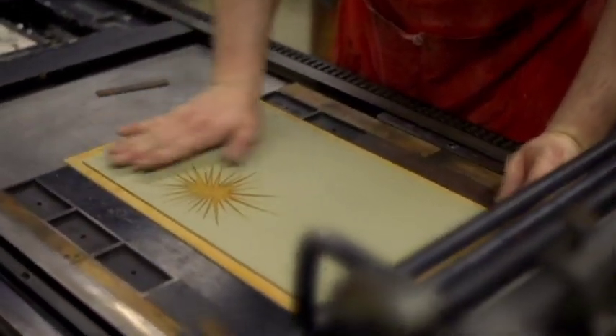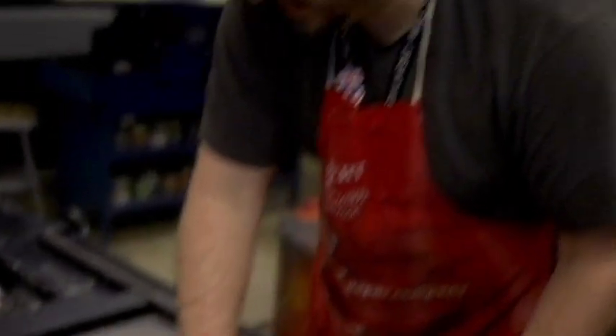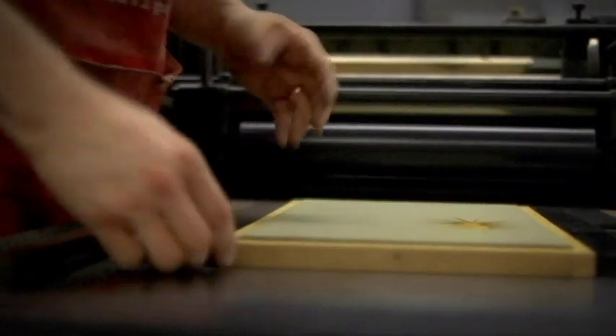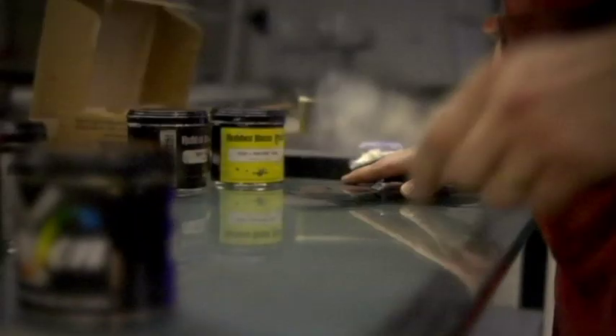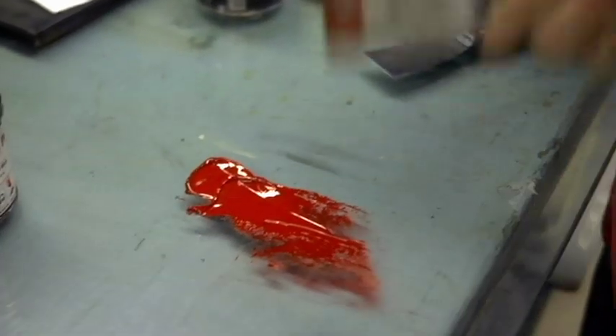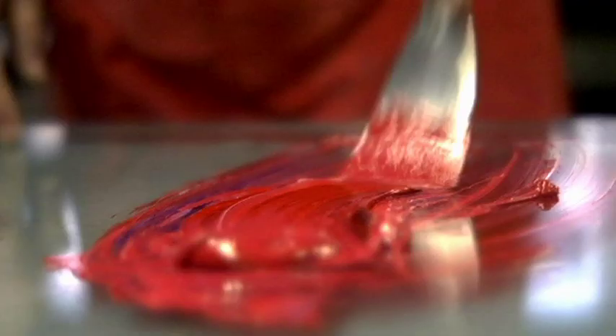Make sure that's on there secure. And we're in business. We'll be able to tell momentarily whether this is high enough. I'm not going to be printing many of these today, but it takes up a lot of ink to get a really solid, even block of color.